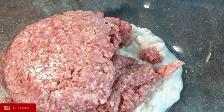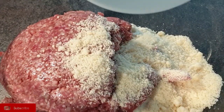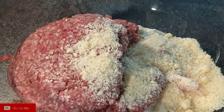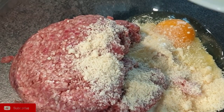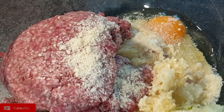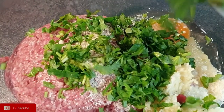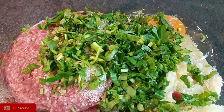Followed by your ground beef, then the parmesan cheese, then the one egg, the garlic and onions, the coriander, and finally your spices. Mix that all up.